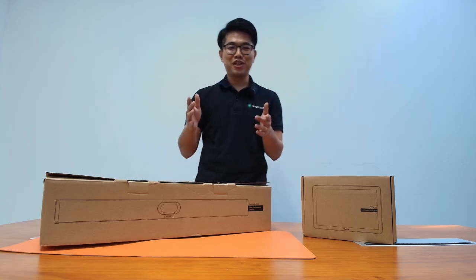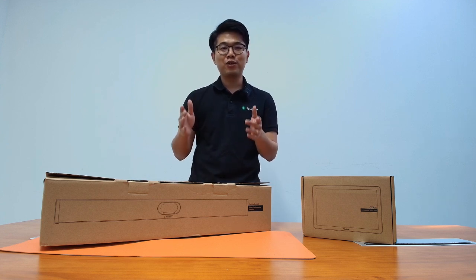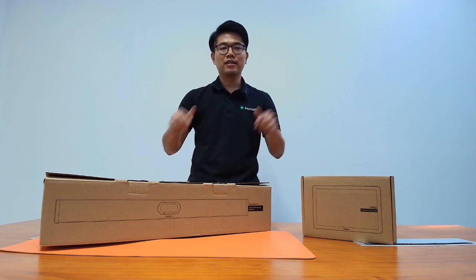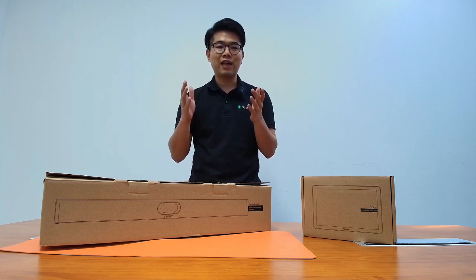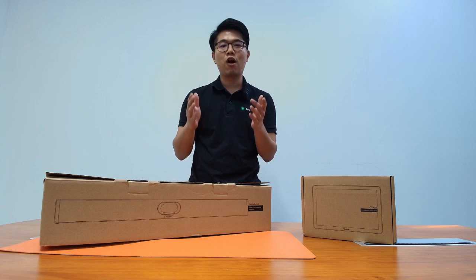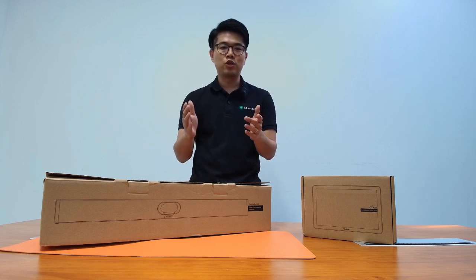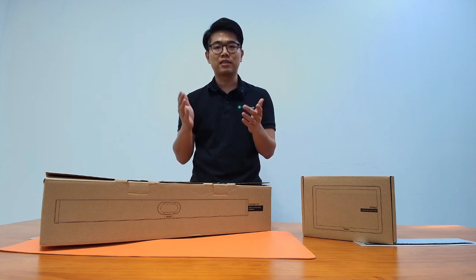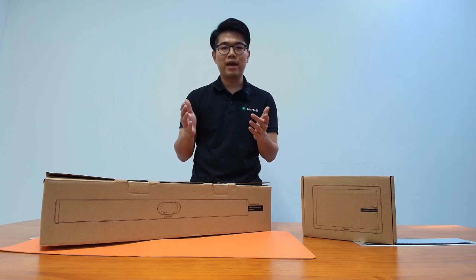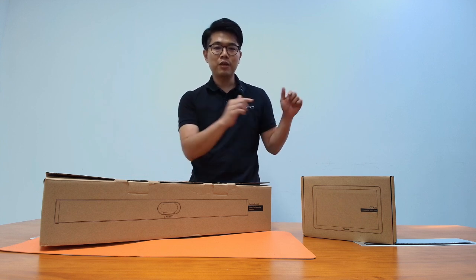Hello guys, welcome back to the channel. Today we have something exciting for you — we're diving into the new Yealink Meeting Bar A40 and the CTP25, a powerful combo of video bar and interactive touch panel designed to bring your conference room to the next level. This setup delivers excellent quality during your meetings, making sure your remote collaboration feels as seamless and productive as in-person discussion.